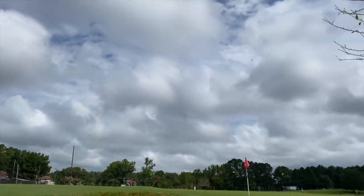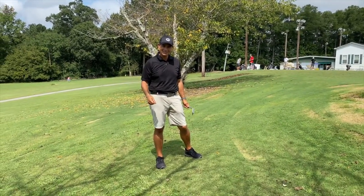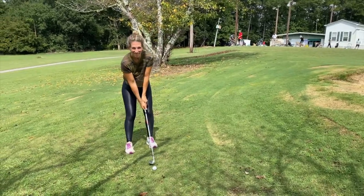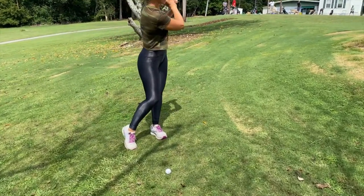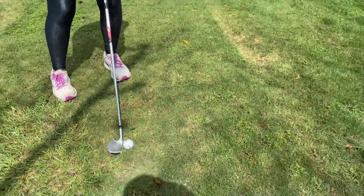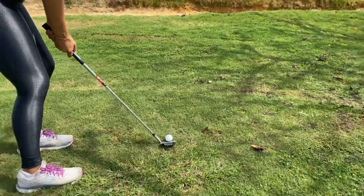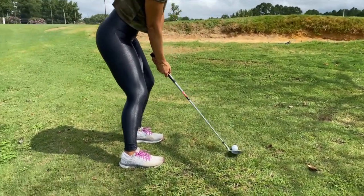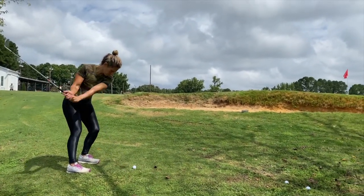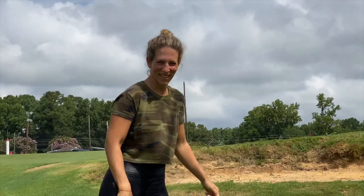Nice shot, if I do say so myself! You want to try it, Lauren? You'll notice Lauren is in her workout attire today — Lauren Rosella, workout queen. Okay, club face wide open. You can see the club face is pointed to the right and her feet are lined up a little bit more to the left. One take, Lauren — look at that! Oh my gosh, I think you got closer than me. Great shot!